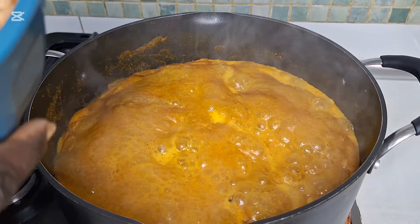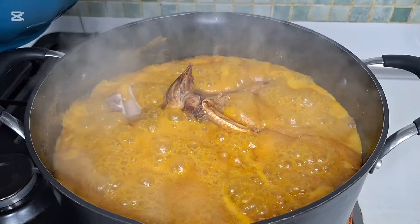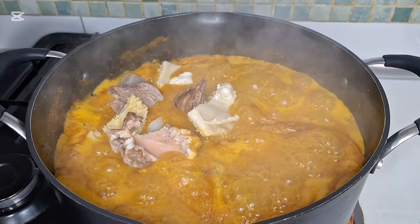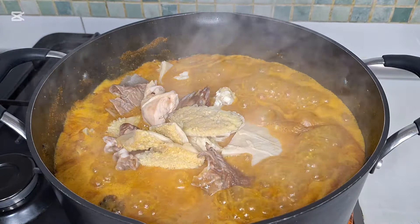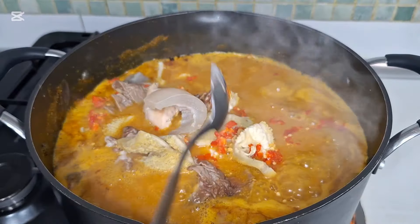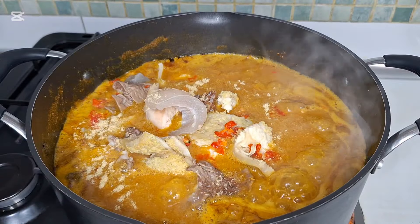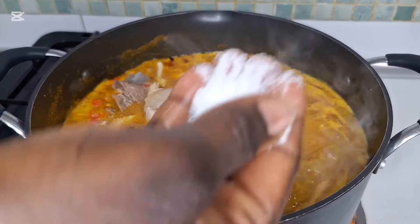I'm going to add mint pepper, seasoning, a little salt.